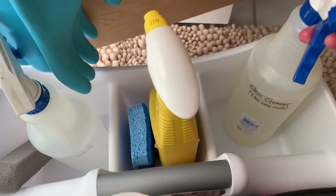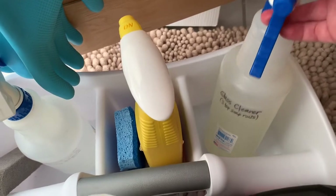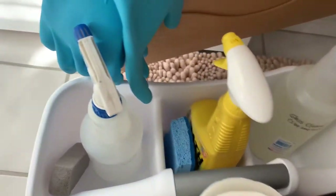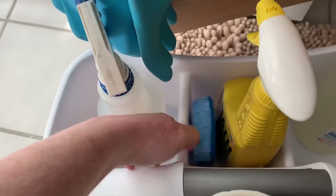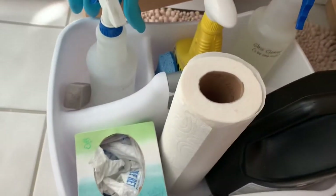Glass cleaner. I don't know if you've ever heard of soap nuts, but I like to use soap nuts concentrate with water — it does a great job on the mirrors. There's a sponge, I've got paper towels, and here's some drain cleaner. And we're set.